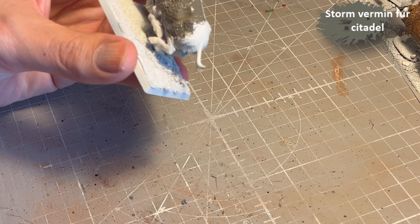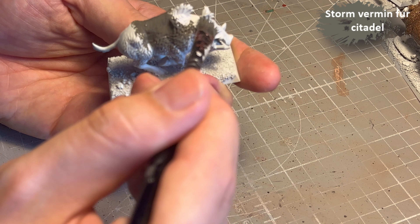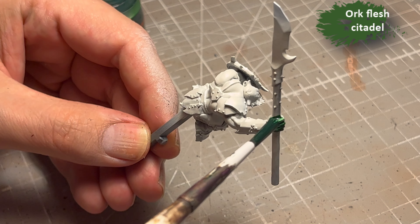I also have a bunch of Stormvermins in the mail — well, not yet, but I pre-ordered the Age of Sigmar release, so I'm going to be doing Age of Sigmar painting videos for the first time.